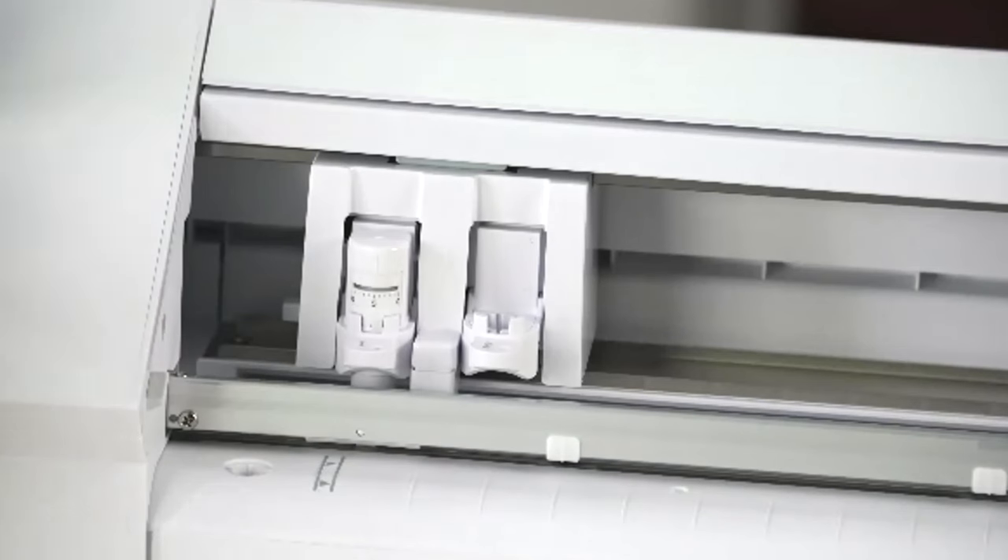Those are the same as in other Cameo 4 models, but the Cameo Pro has some extra features. Because it's wider and larger, it has an external roll feeder system. The Cameo 4 and the Cameo 4 Plus have a built-in roll feeder, but the Cameo Pro has an external roll feeder. I'm going to show you how to set that up. It also comes with a 24 by 24 inch mat.